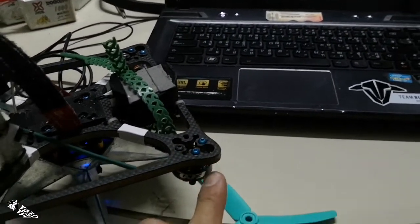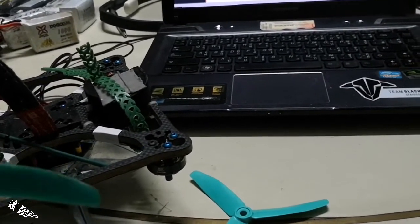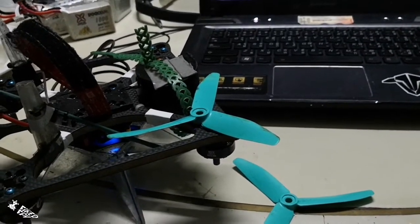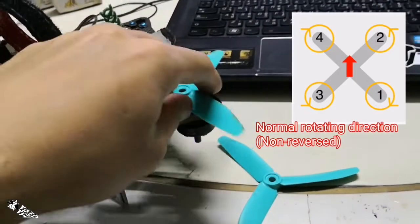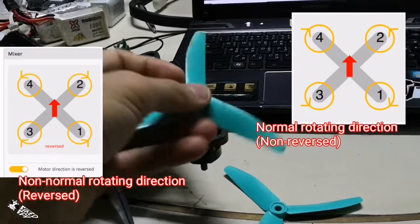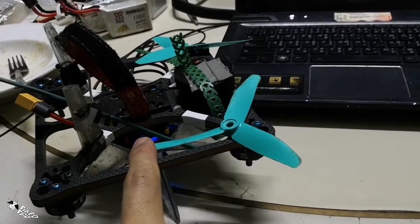Hello guys, I would like to talk about how to set up Betaflight when you mount the motor inverted. The motors are inverted, so normally — as most of you know, or if you are new to this — I will put a picture to illustrate the normal direction of the motors in Betaflight and other flight controller configurations as well. Normally in Betaflight, the right front motor will spin counterclockwise and the left front motor will spin clockwise.